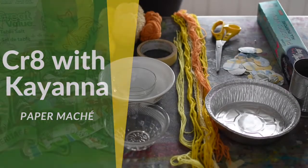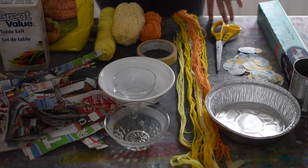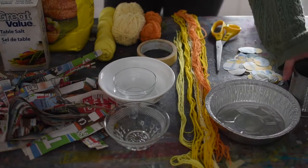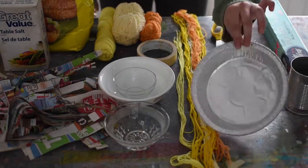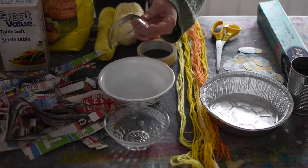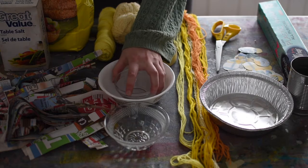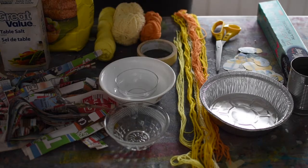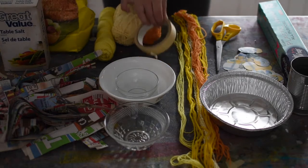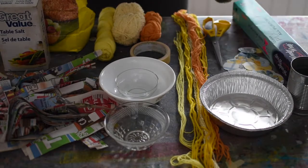Here are some of the things we need to get started today. I'm going to show a couple different ways to do paper mache, but some of the basics you need no matter which way you're going to do it: you're going to need water, some kind of container to make a paste in, something to put your paper mache on — like a bowl or plate — a pinch of salt, flour, some tape, scissors, and some clear plastic wrap.